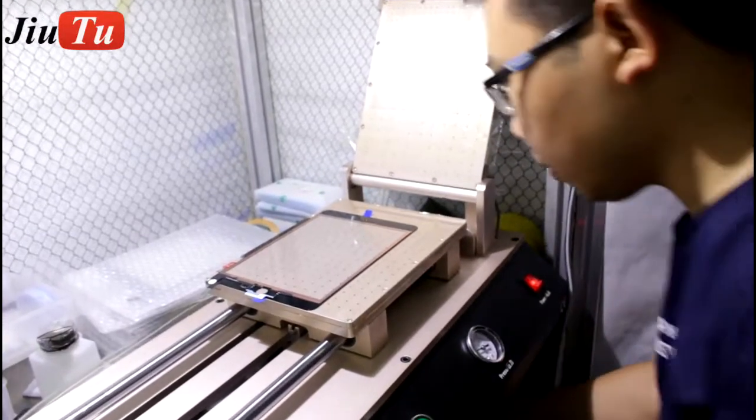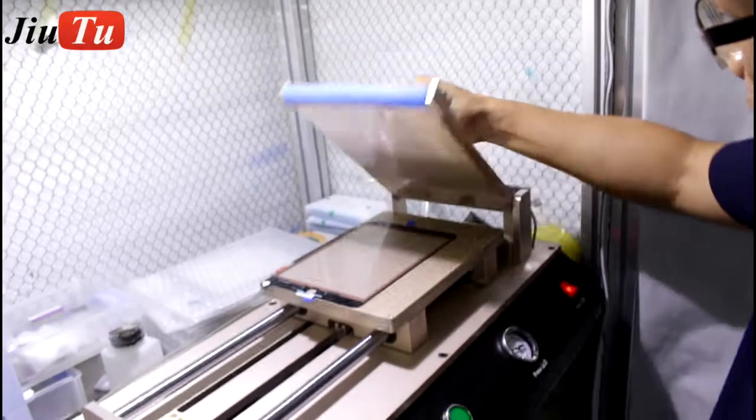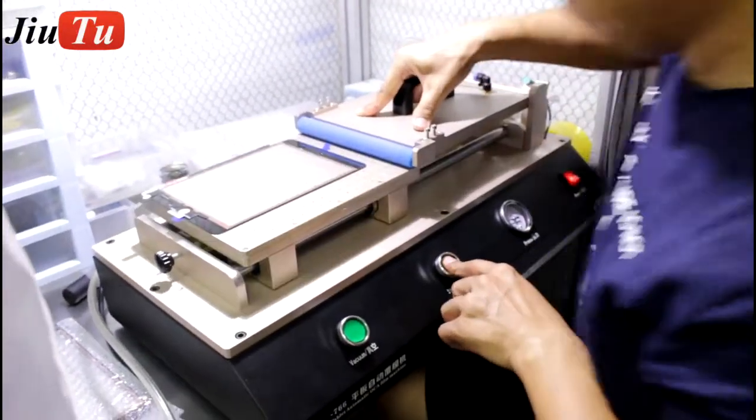This is the protector for the touch. And then press down. Click start.